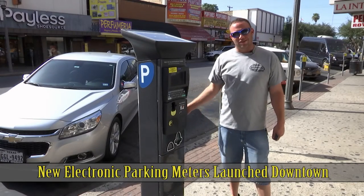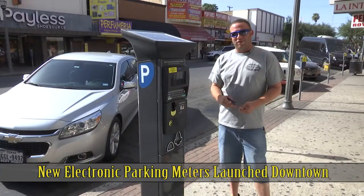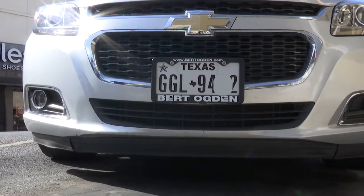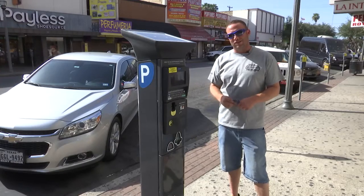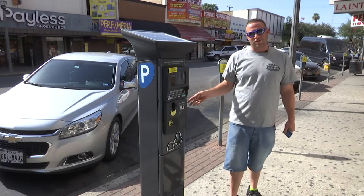Hello, today I'm going to demonstrate how to use the new parking meter. The first thing you need to know is you need to have your correct license plate — either take a picture of your plate, have your plate written down, or memorized — because you'll need your plate to do the transaction on the machine.